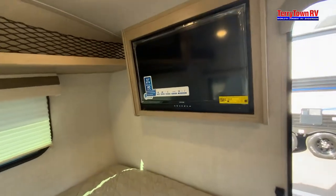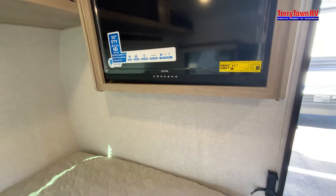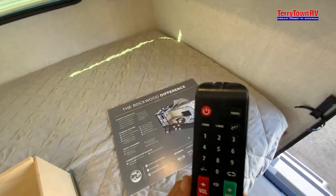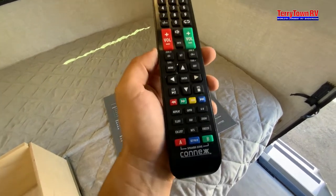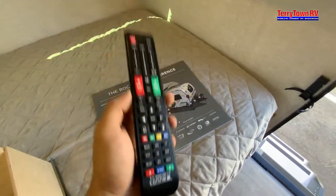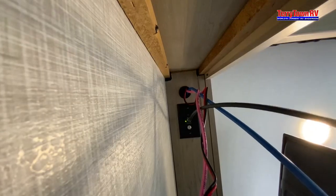For your TV, you have this remote — use the source button to go to your radio. You have zones A and B: A is inside, B is outside. There's a button there that you can push to toggle between your local or cable channels if you have cable hooked up from a campground.